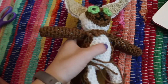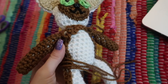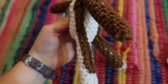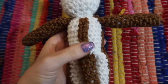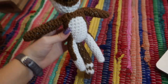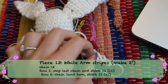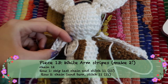Sew on the side pieces first using whip stitch, making sure the bottoms are at the same place on his legs and the pieces are very straight going down the sides. Then sew the brown stripe down his back, also with whip stitch, making sure it's straight and in line with his tail. Finally, make the white stripes on the back of Momo's arms — it's just two rows of 11 stitches — then sew them onto the back of his arms.